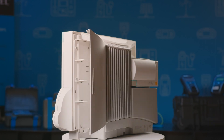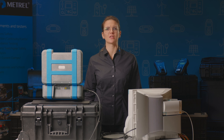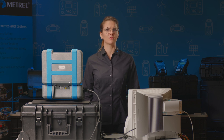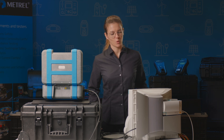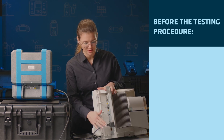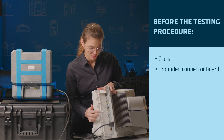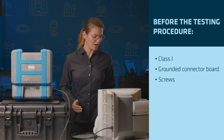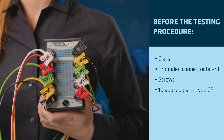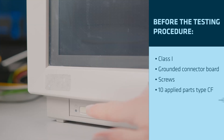The standard requires us to look for some features: the protective class, applied parts — so the parts that come in direct contact with the patient — any grounded conductive parts, and the type of on-off switch. We find that this monitor is protective class 1. We have the ground connector plate and some screws, 10 applied parts type CF, and an electronic on-off switch.